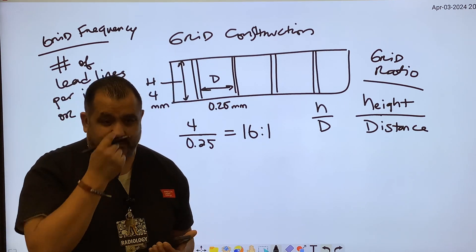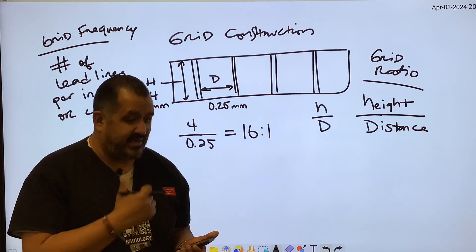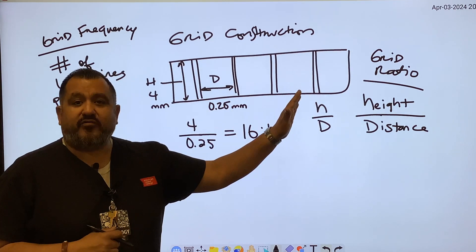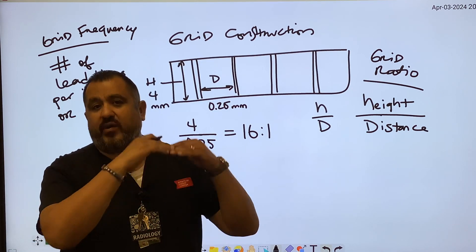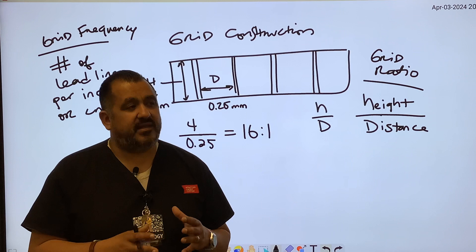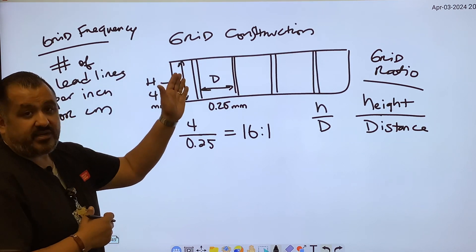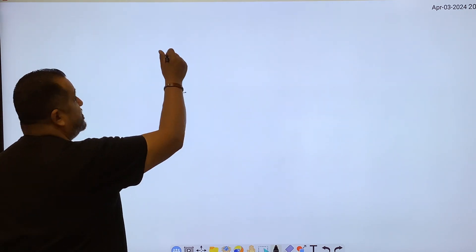We're never going to measure these grids in the field, but we need to know this for our exams — possibly the ARRT exam. As you increase the number of lines of lead, you increase frequency. With more lead content, you also increase grid ratio. We'll cover grid conversion factors in a separate video and discuss how they influence receptor exposure and mAs selection.